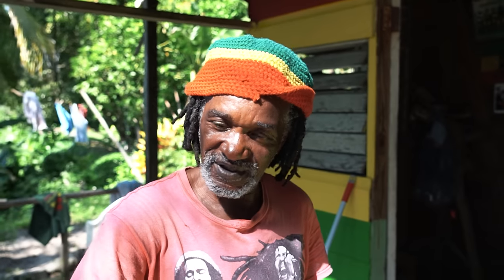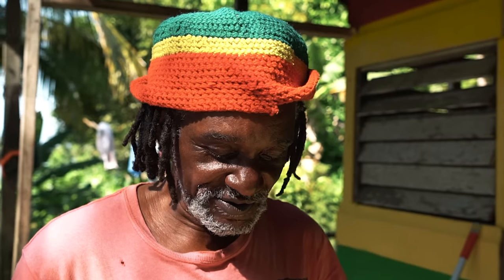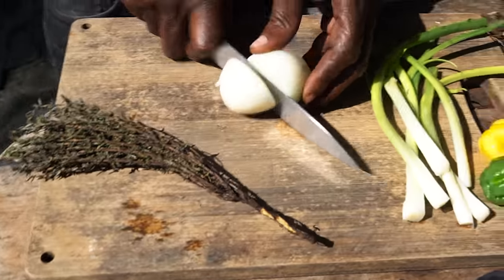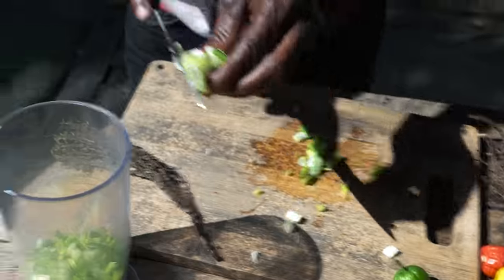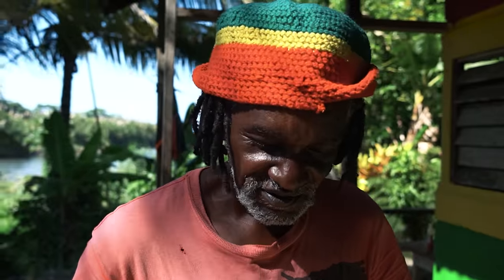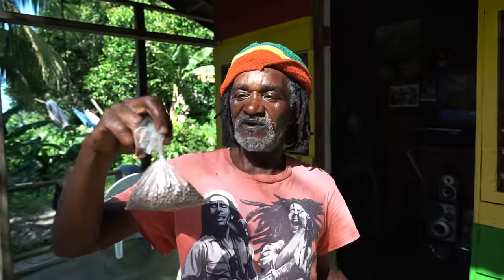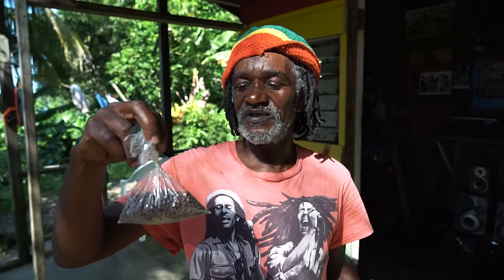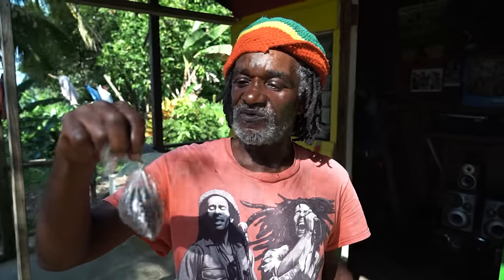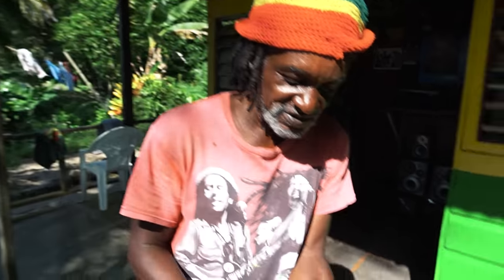Everything is right here on the table. We're about to cut up all the seasoning and put it together in this bowl. First, we're going to use half the onion. Then thyme — good for the jerk chicken spice, we call it thyme in Jamaica. We're also adding pimento, which normally grows on a tree. When you pick it and let it dry, you can also buy it at the market. It brings a really good, nice flavor to the jerk chicken.